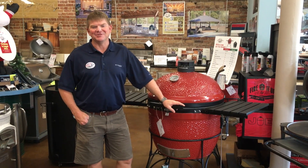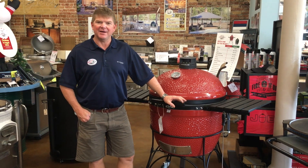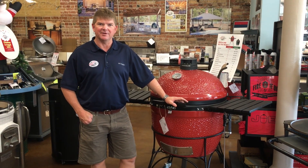Hi, this is Greg from Fireside Outdoor Kitchen. Today I'm going to talk to you a little bit about how to control the temperature in your ceramic grill or Kamado grill.